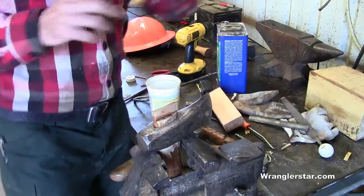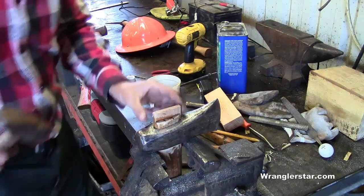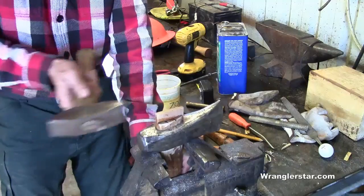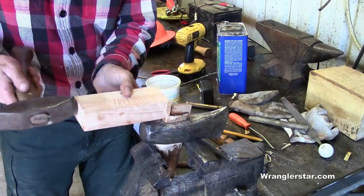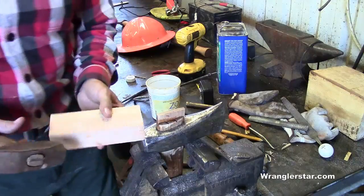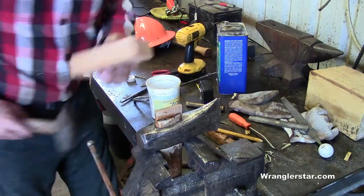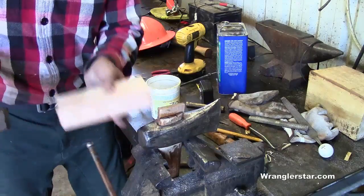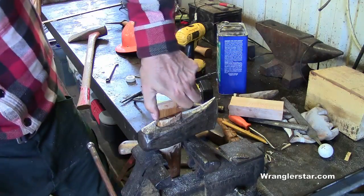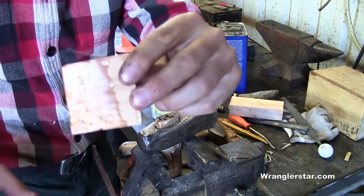I may have a problem here — I may have bottomed out my wedge, meaning I went to the bottom of the kerf because I didn't extend the kerf far enough, hoping I could get away with it. I can feel it. So I'll knock this out of here. It's plenty deep enough — I'm going to cut about half of the wedge off and get the fat part going in there.